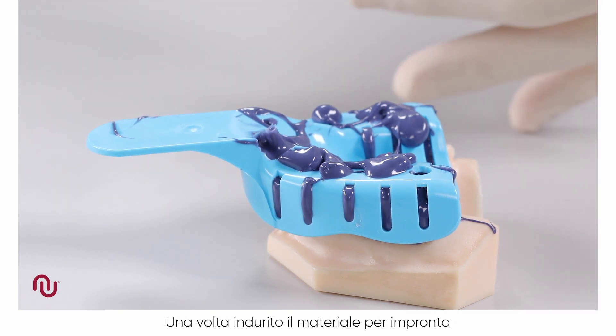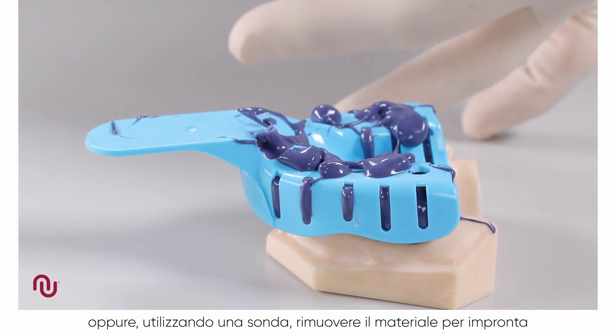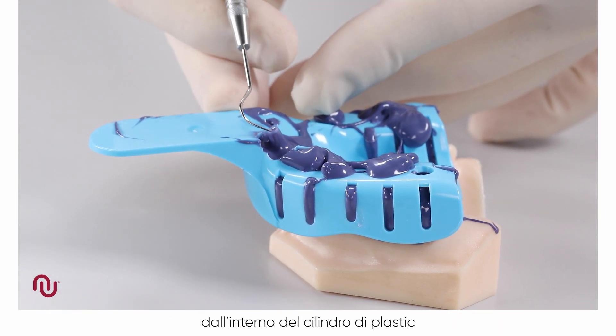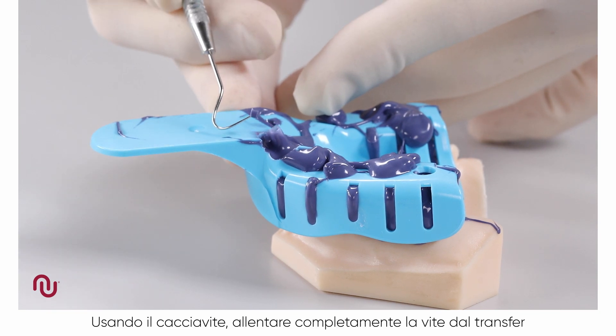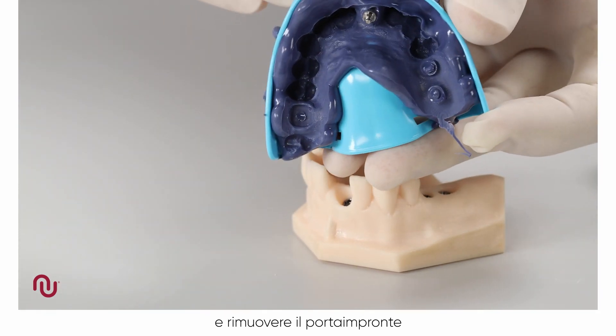After the impression material has set, either grasp the plastic sleeve with tweezers and remove it, or using a probe, remove the impression material from inside the plastic sleeve. Using the screwdriver, ensure that the screw has been completely undone or disengaged from the coping and remove the impression.